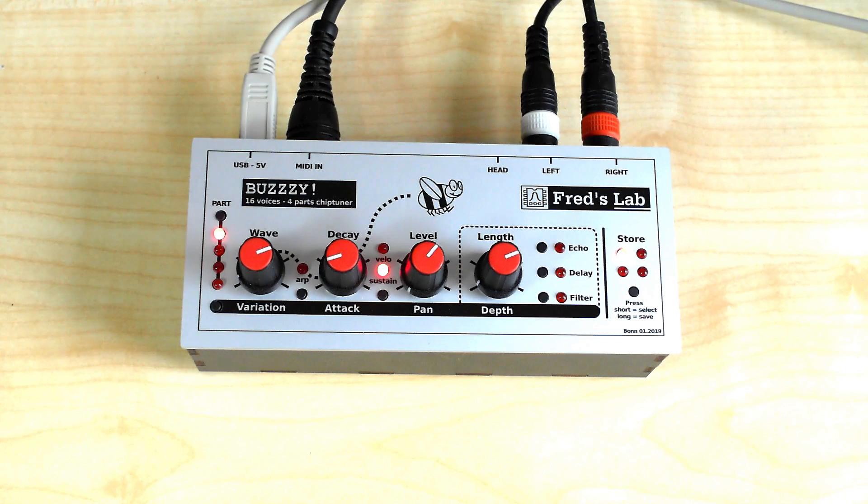A fast arpeggiator available on each part can also be enabled to generate crazy note sequences.